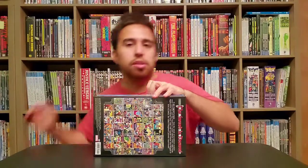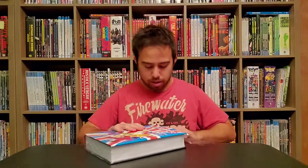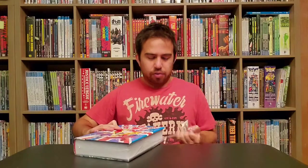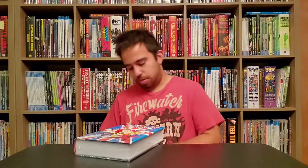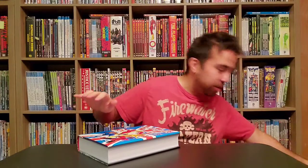I've heard the binding on this Omnibus is a lot better than what we've been getting recently, so hopefully that's a continued trend, not just an exception. Because Marvel, as you've seen from my other overviews, has been kind of dropping the ball on some of their most recent Omnibus stuff. And as always, recycling's good — it's easy with this stuff.